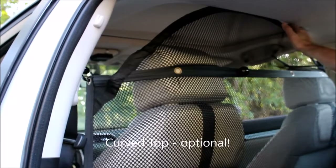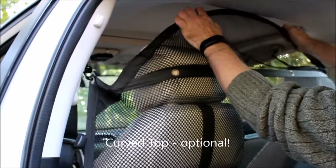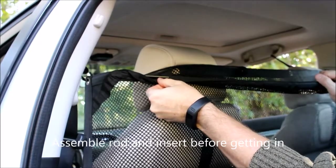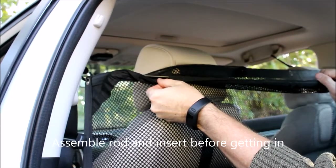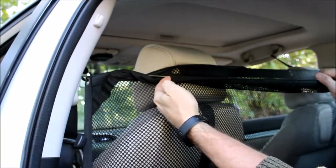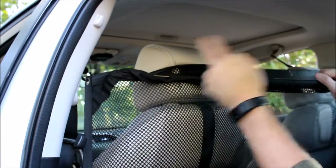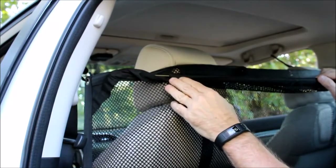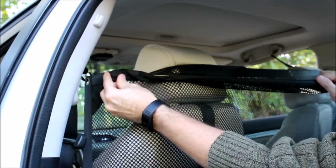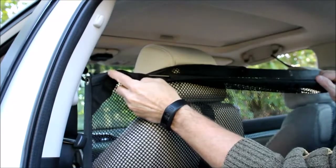If you're going to use the optional curved top, you'll want to insert the fiberglass rod before you climb into the back seat — it's a lot easier that way. Assemble the rod, slide it through the beginning of the sleeve on either side. Once inserted through the sleeve, flex and bend it, then put the rubber-tipped end into the small pocket in this area right here.